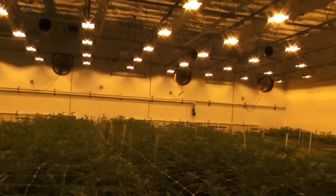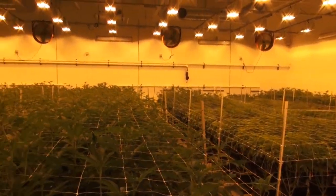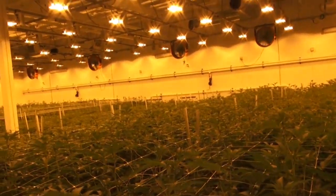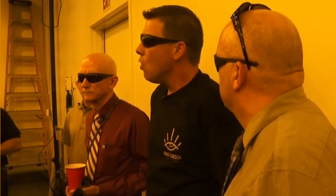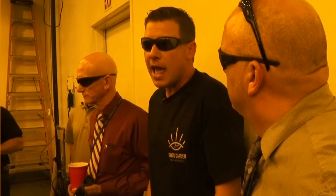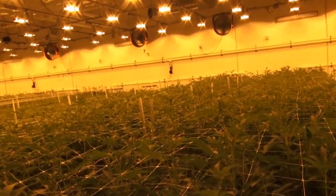We are a medical patients collective. However, as the California market is changing and recreational is coming, we're all trying to adapt and mold for the future. We have about 30 different genetics, and this room has about seven of them growing.